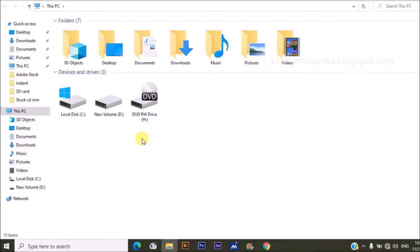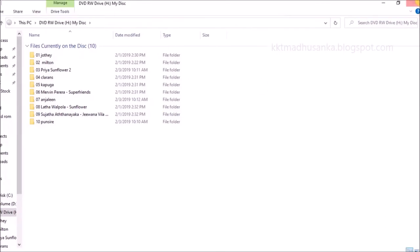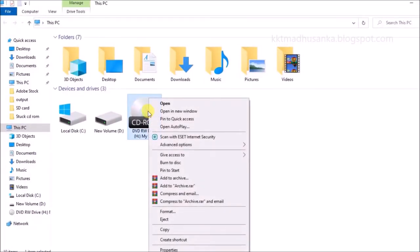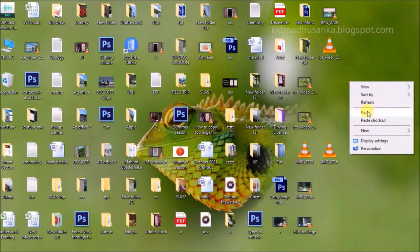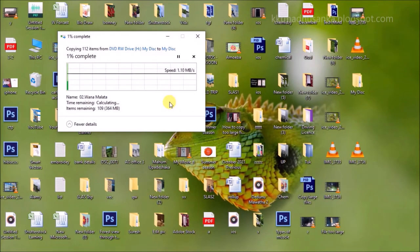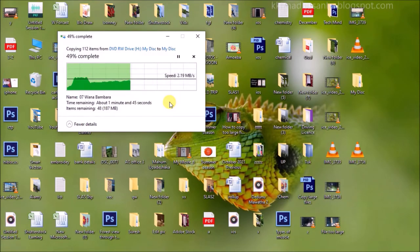You have to wait several seconds because it is being recognized. You can see it is working, it is reading. You can copy files and paste them to whichever directory you wish. You can see it is being copied — copying speed depends on your hardware.